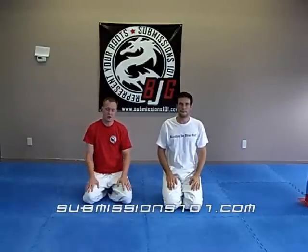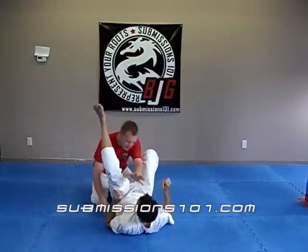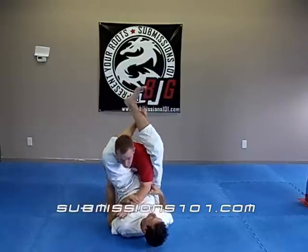Submissions 101. I'm going to demonstrate another Triangle Choke Escape. This one I call the Caveman Method because the skill involved here is minimal.